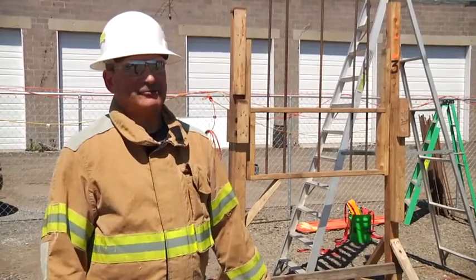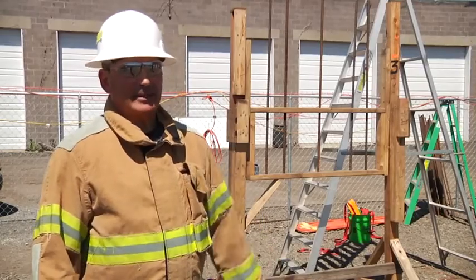Today we showed you how to remove somebody from an impalement using a bandsaw. I'm Jim Sanders. Thank you for watching Fire Engineering Training Minutes.